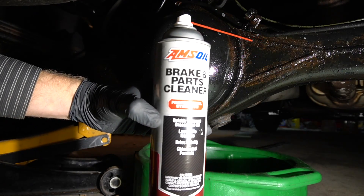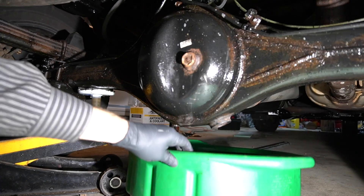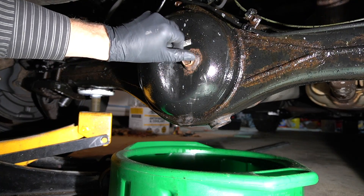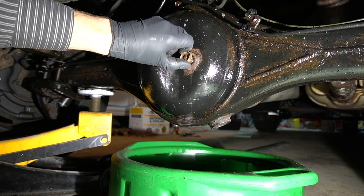I used brake parts cleaner on both top and bottom. Now I'm going to start draining the fluid. I'm going to remove this bolt first. I'm going to see what I can see on the inside with a flashlight.